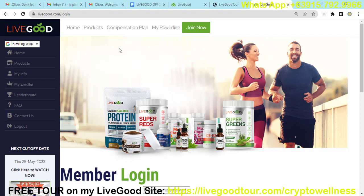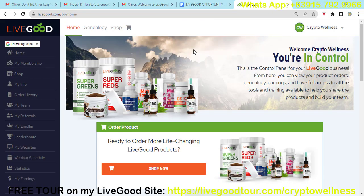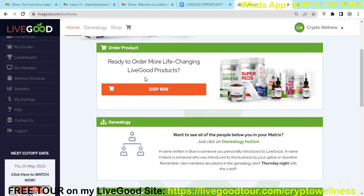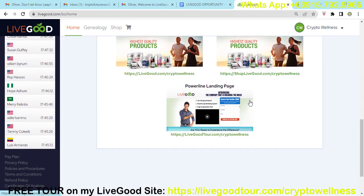Once your account is activated, go to livegood.com/login and log in with your username and password. This is an example of what your personal website looks like once you become a LiveGood member. You'll see the corporate site link, your personal referral link, and the retail site link — which you can share with friends or relatives who want to buy products without joining the opportunity. There is also the Powerline landing page, which combines membership and shopping.